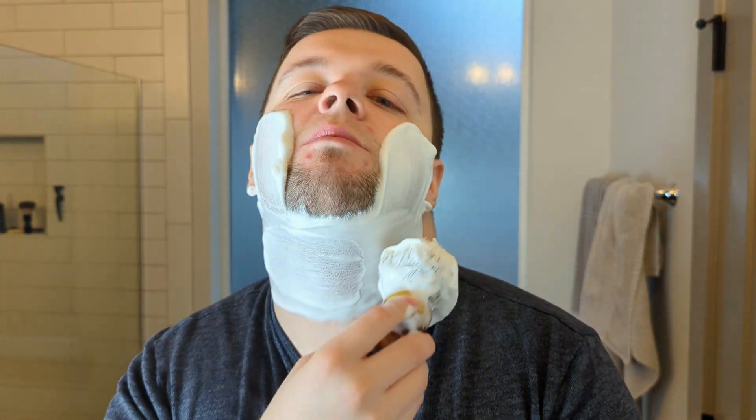The head is considerably smaller than the Christopher Bradley — something I remember us discussing, that the head needed to be thinner on a future model. From a Karve perspective — and I have the unique perspective of having worked there making the Christopher Bradley — having so many variants is actually a bit of a hindrance. It's kind of difficult to keep ahead when you're producing that many parts for a razor.